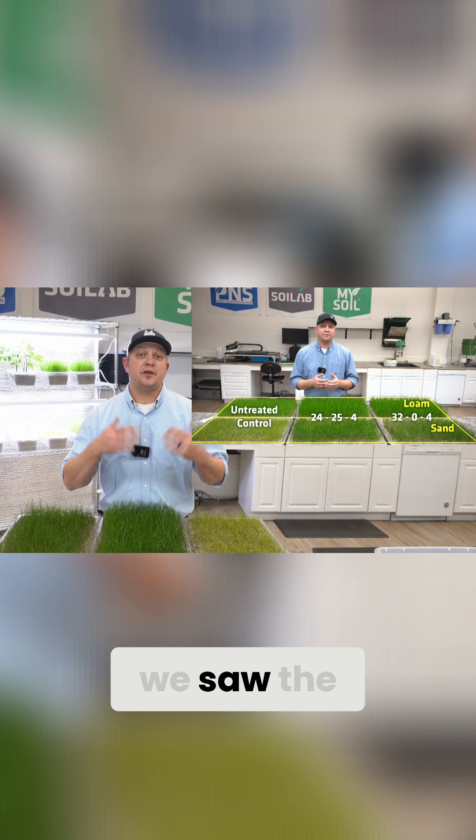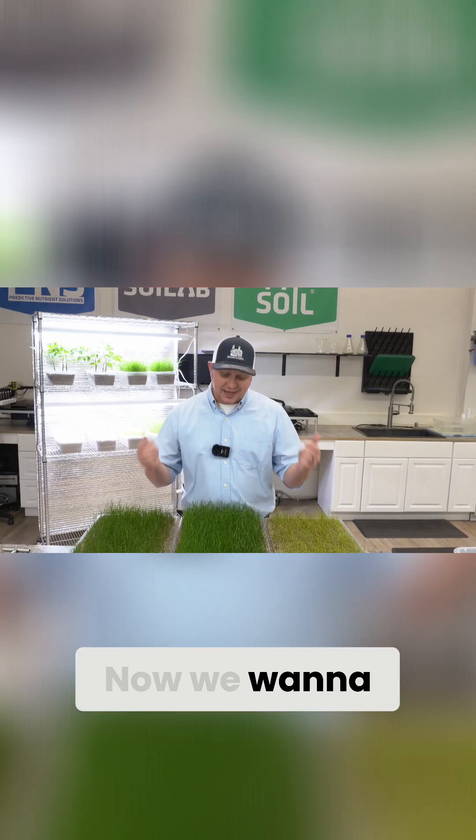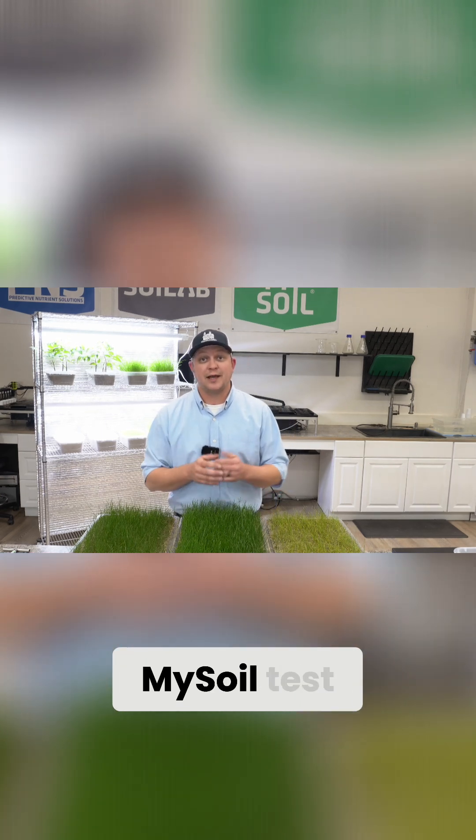In our last video, we saw the above ground growth and understood the experimental design. Now we want to dive below ground and collect some data so that we can see what those nutrient levels are with a MySoil test.